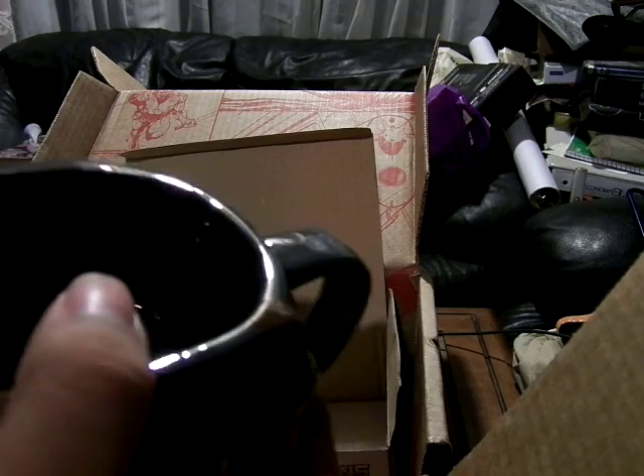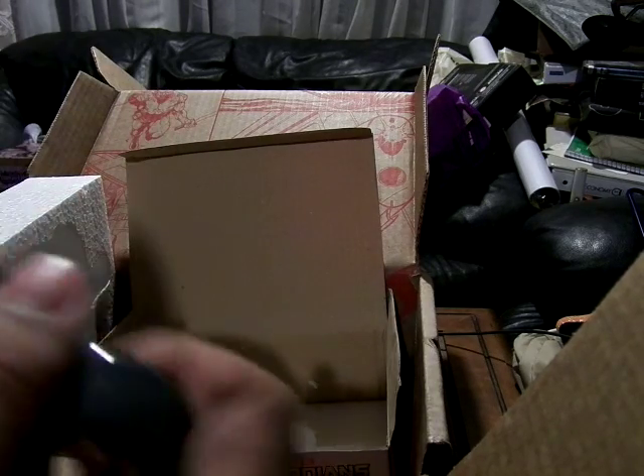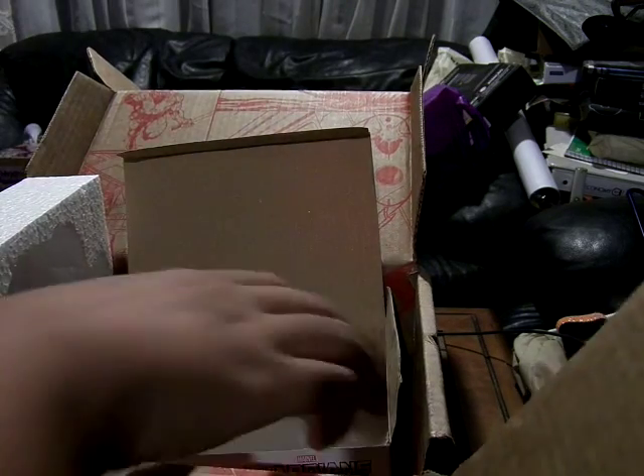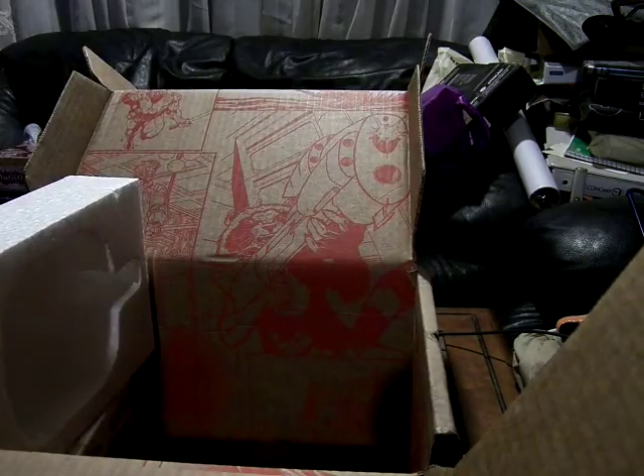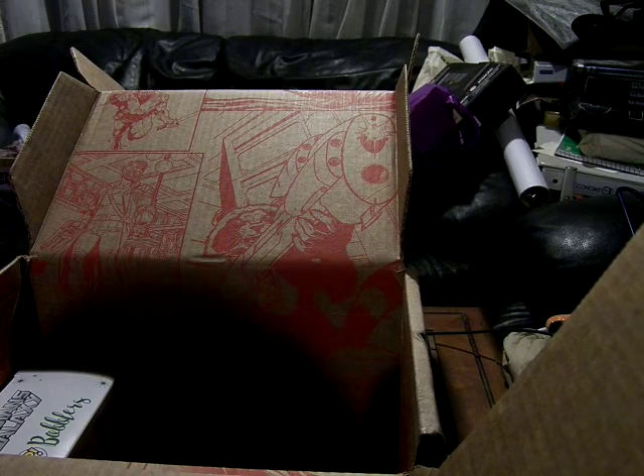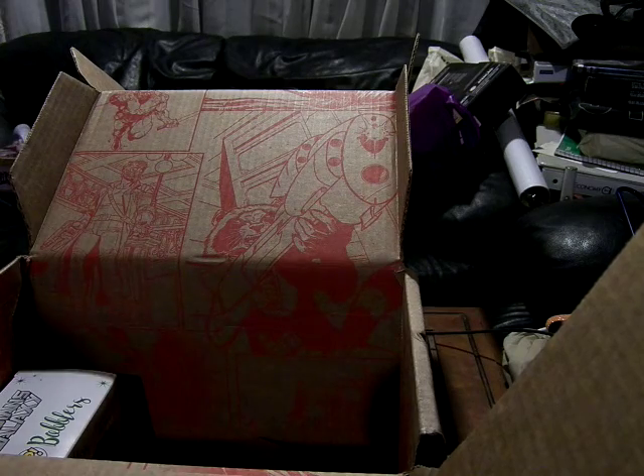This is very nice. It's a more convenient cup size than the Carnage Venom one — not so oddly shaped. This is very good.